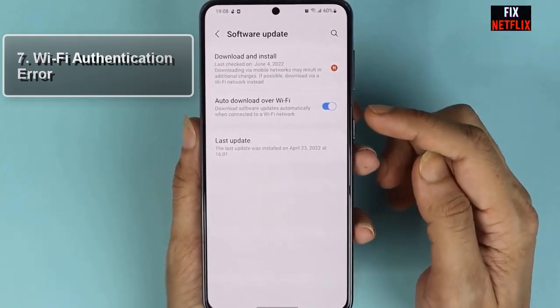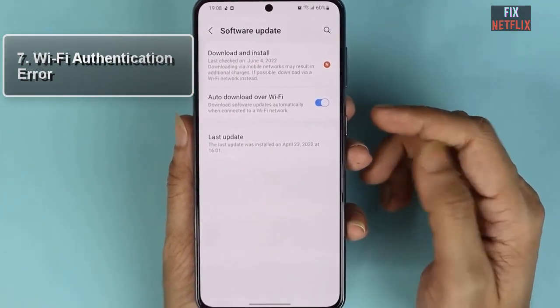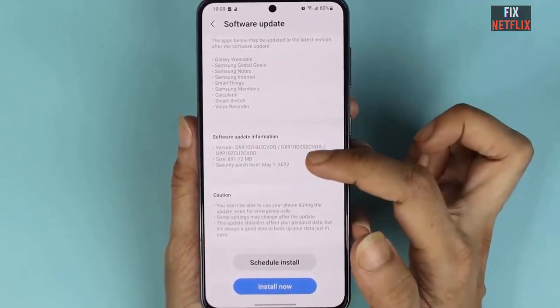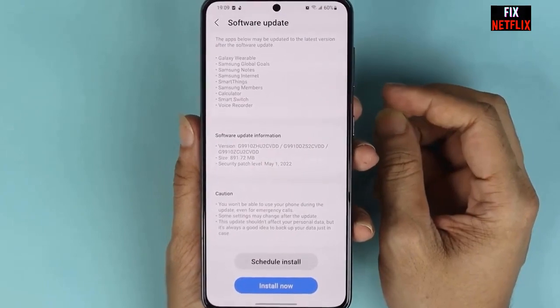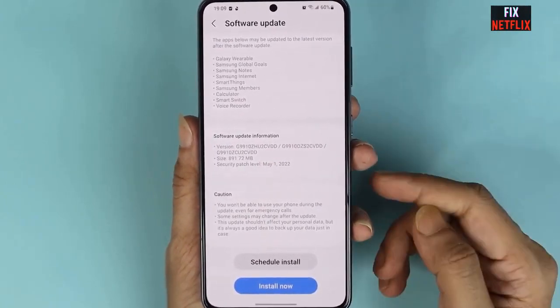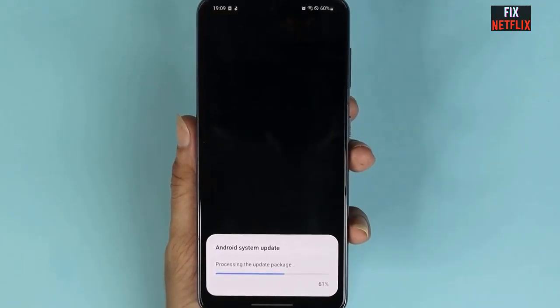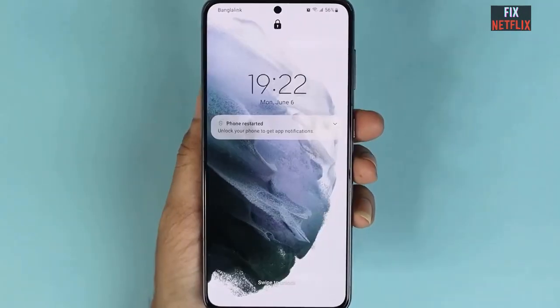Step 6: Update software. Outdated software can sometimes cause Wi-Fi issues. Ensure your Samsung Galaxy S21 is running the latest software version. Go to Settings, select Software Update, and check for any available updates. If there is an update, download and install it.